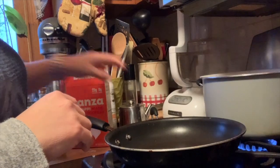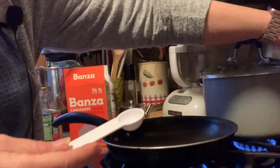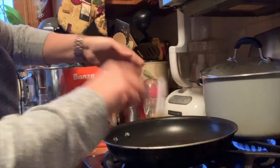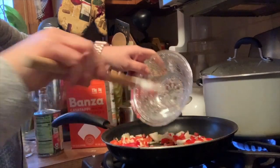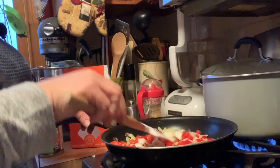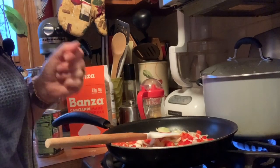We need a teaspoon of extra virgin olive oil. Our onions and peppers go in — I'm doubling this recipe since it's really made for a single serving, but I'm making it for two people. You could absolutely make it for four or five as well. We're going to sauté these until they're tender, about five minutes.